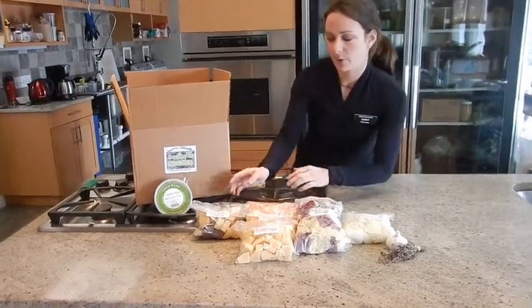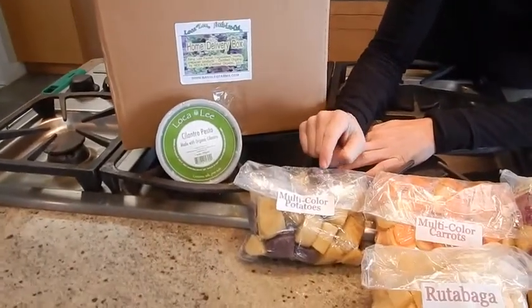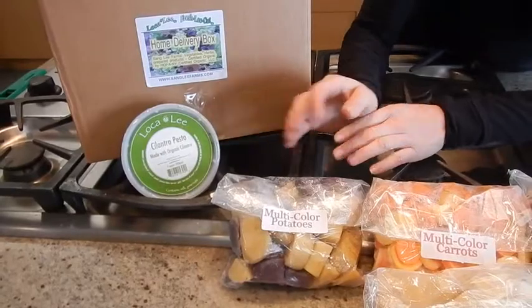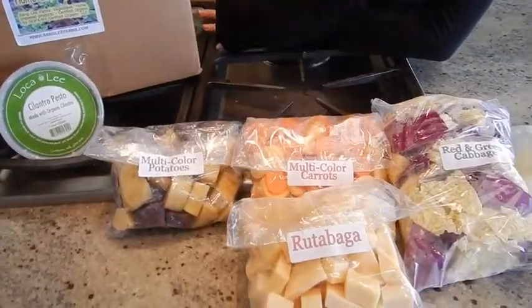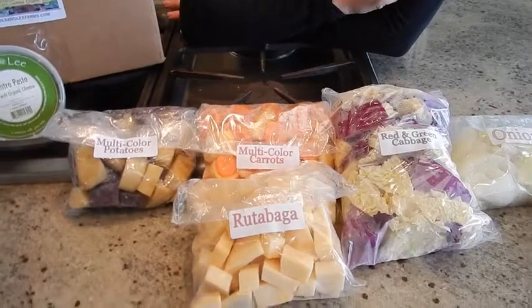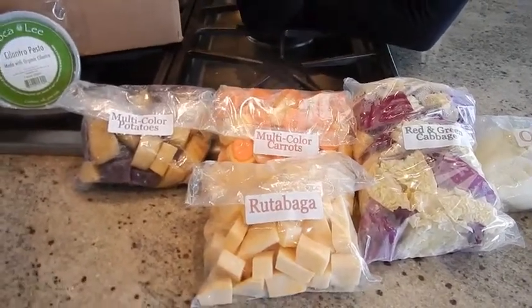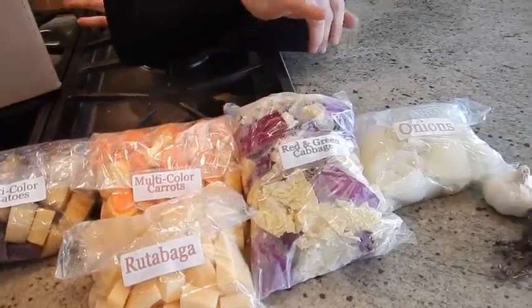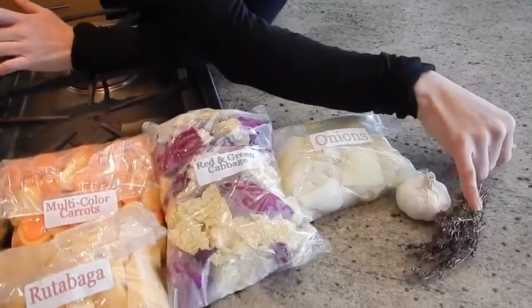So just wanted to let you know what we're packing today. We have multicolored potatoes — some purple potatoes, some white ones. The white ones are a little purple now, but they're still really good. We got multicolored carrots, some yellow and orange, rutabaga, which is like a turnip, very sweet, and then we have our red and green cabbage. The onions as well, garlic, and a little bit of thyme.